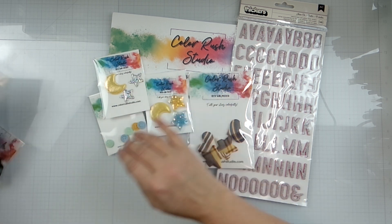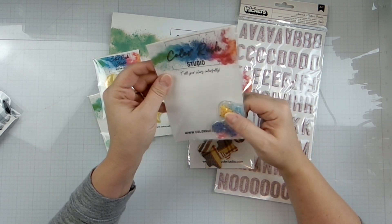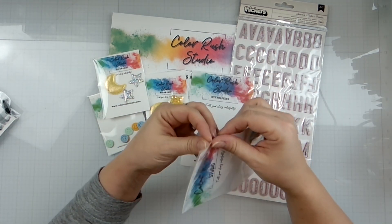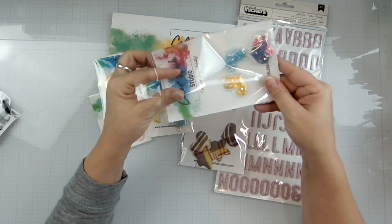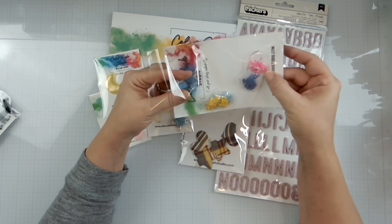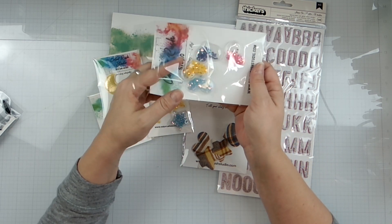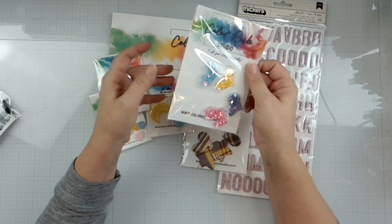Then we have these - they move! They're like little rubbery shaker pockets that are hearts. We have one in yellow, purple, pink, and the pink and purple are wanting to be buddies. So you have four of those - how stinking cute are those? You guys need to come over and pick up some of this product!